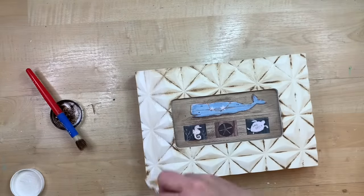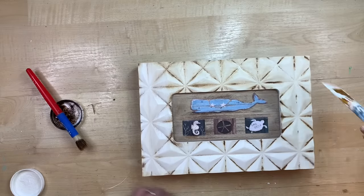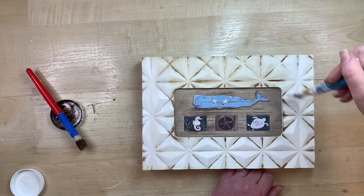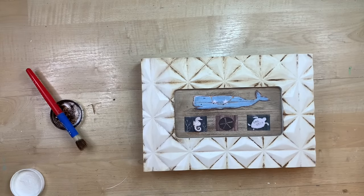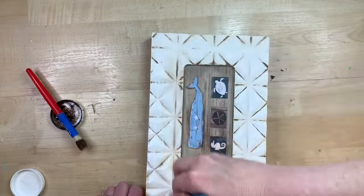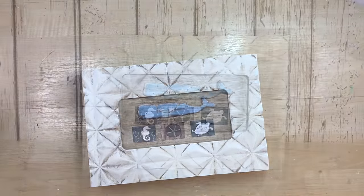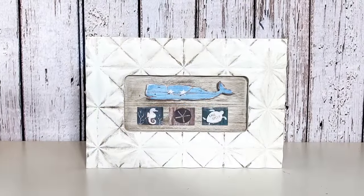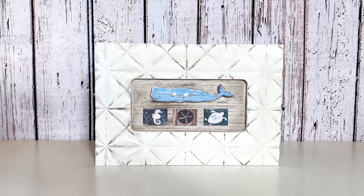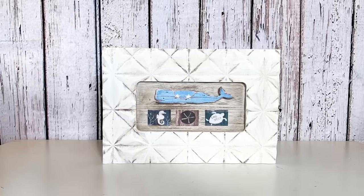Once I have all my antiquing wax on, I lightly go over the top with a brush with a little more white paint to brighten up all those raised areas. This is also optional — the other way almost looks like pressed tin. I did want to brighten it up a little bit. And that's all there is to this — it's really simple, just using some stickers and a frame, or even on a Dollar Tree cutting board. I think it looks super cute.